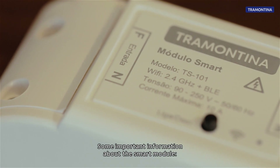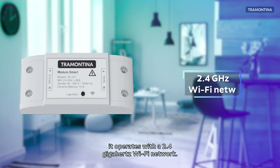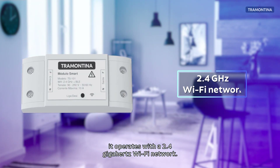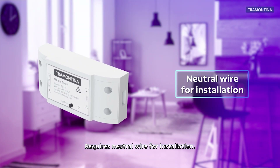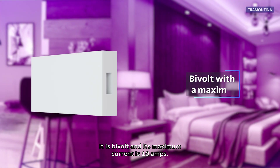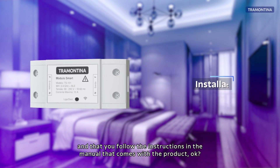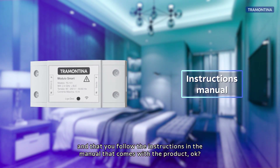Some important information about the Smart Module: it operates with a 2.4 GHz Wi-Fi network, requires neutral wire for installation, and it is BeVault with a maximum current of 10A. We recommend that the installation be carried out by a qualified professional and that you follow the instructions in the manual that comes with the product.